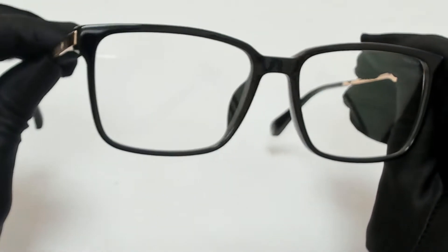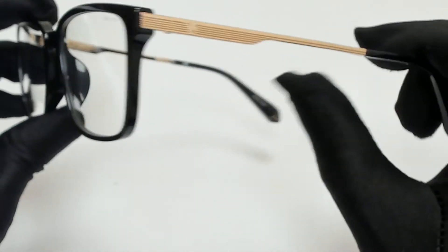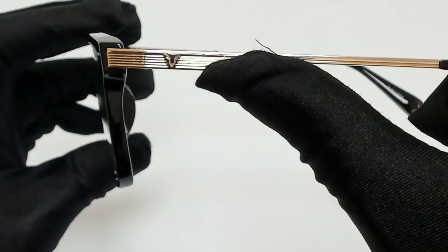The color of the frame is black and gold and has a rectangular shape. On its temples, you'll find the police logo.